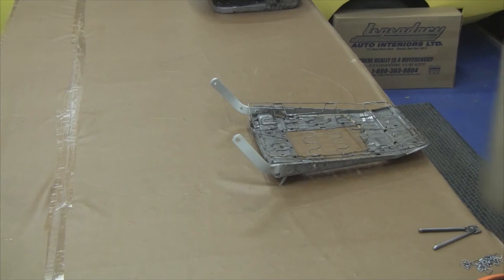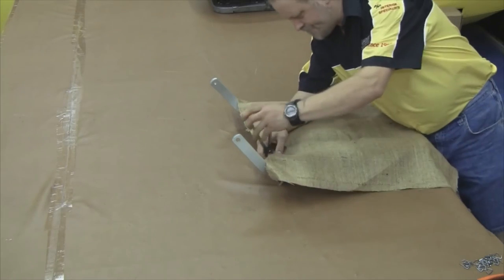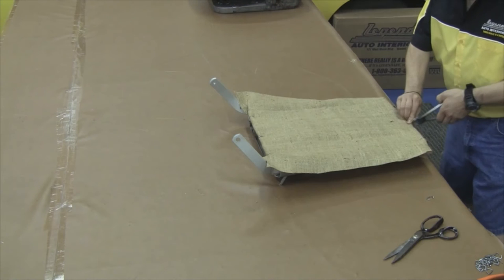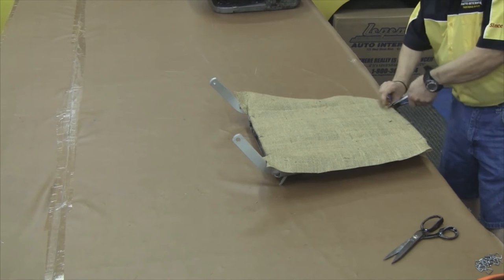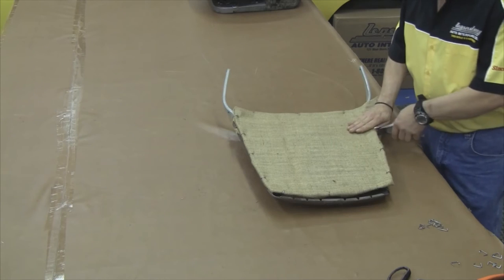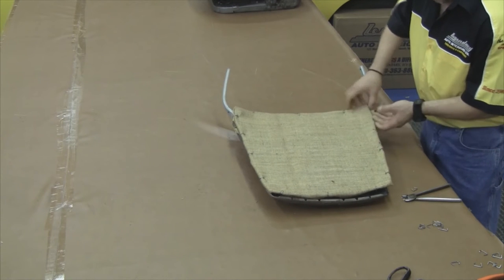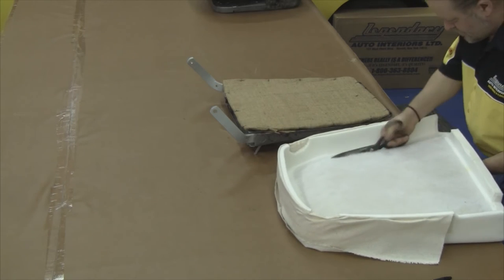Now that our bottom is finished, we can move along to our top. The first step will be to set the burlap over the top of the seat springs, pulling some tension on the burlap so it's nice and tight. You want to anchor the bottom edge and the top edge, and then finish off the sides. Notice the burlap looks clean and crisp and tight — that's going to give your seat a nice firm look and feel to it.